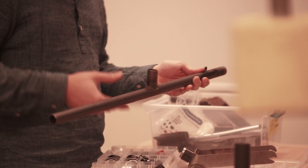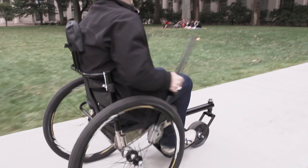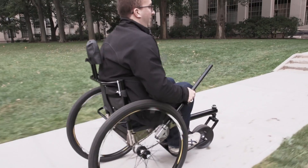Using the lever drivetrain is really easy. You basically change where you put your hands on the lever to match the terrain you're on. Grabbing at the bottom of the levers lets you push through a long arc, allowing you to move efficiently on smooth ground — it's basically the top gear of the Freedom Chair.